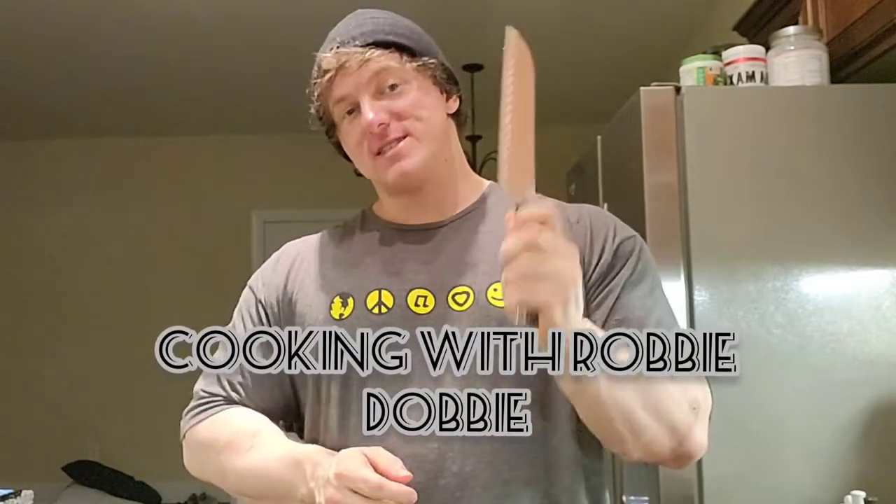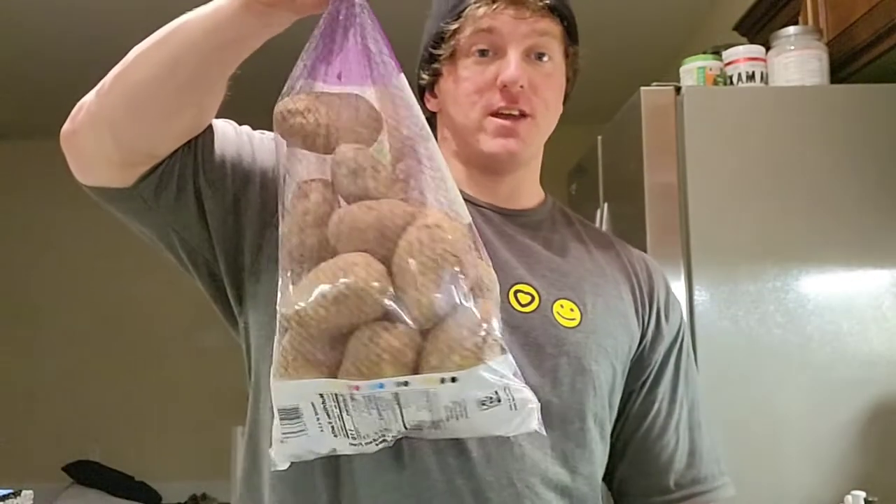Welcome to the strangest series on my channel — paying homage to my old vlog channel. This is a series called Cooking with Robby Dobby, and essentially what we're gonna do is cook, as you'll see behind the scenes in the vlog, ground beef or ground bison and mashed potatoes.